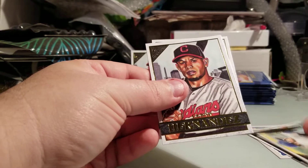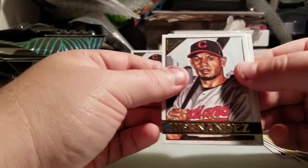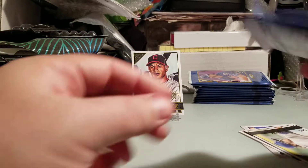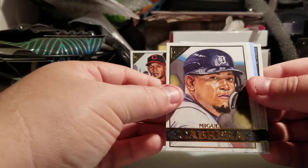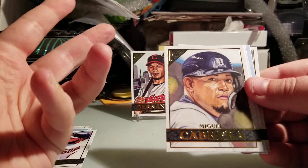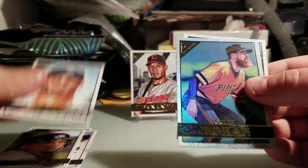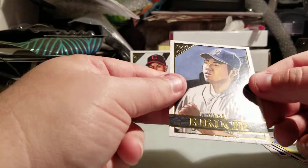We got Schwarber, Anthony Kay rookie. Just notice — this one did not have that little extra emblem, so we know that's a base card. Justin Verlander and Albert Pujols. Then we have Marwin Gonzalez, Miguel Cabrera — I'm not a fan of how he looks here, it's a little too cartoonish for my liking. Jesus Tinoco, a rainbow foil of Colin Moran — nice — and Yusei Kikuchi.